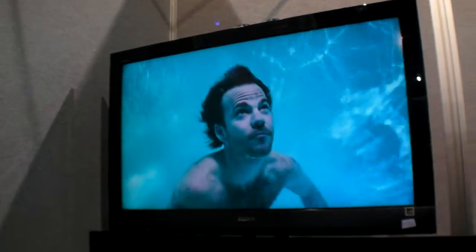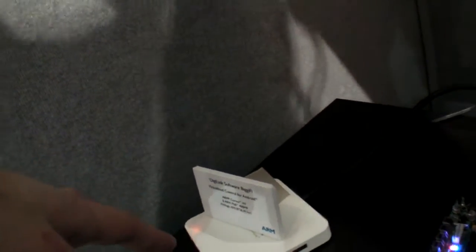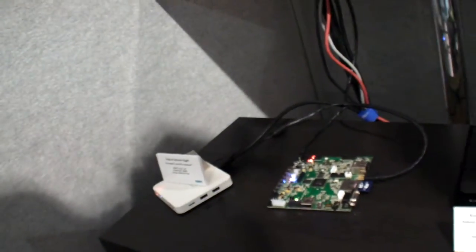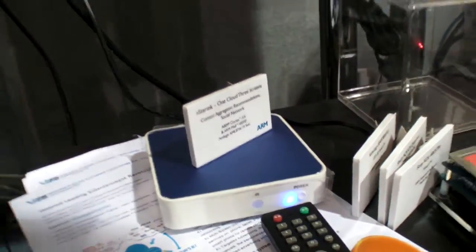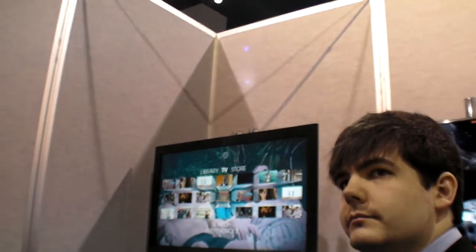Is it Android based? Yes, it is. So I can exit back into the Android set-top box. The Amlogic chip is getting into a bunch of different devices — there could be something like this. That's Amlogic based as well. We have another Amlogic here, and this is fully ready for a beautiful UI.